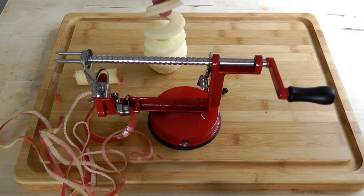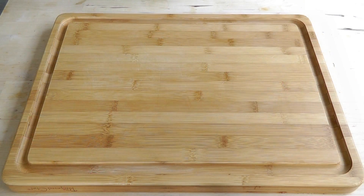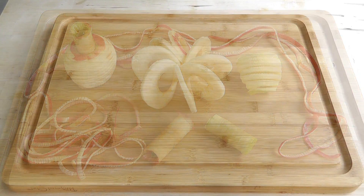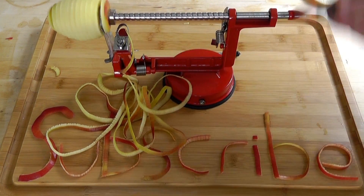I think this is a wonderful little machine. I think it cost me about 15 pounds. I bought it online, one of the big online stores, but I think for the money it's great. Great one for the kids, encourage them to eat apples.